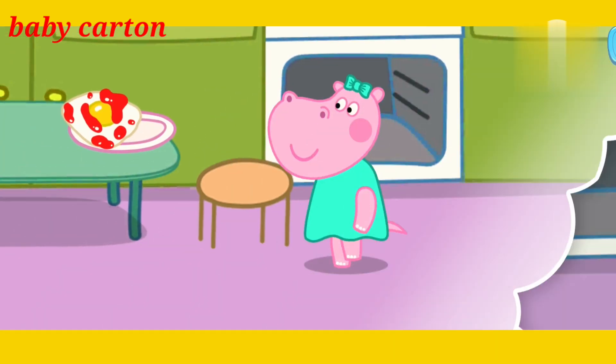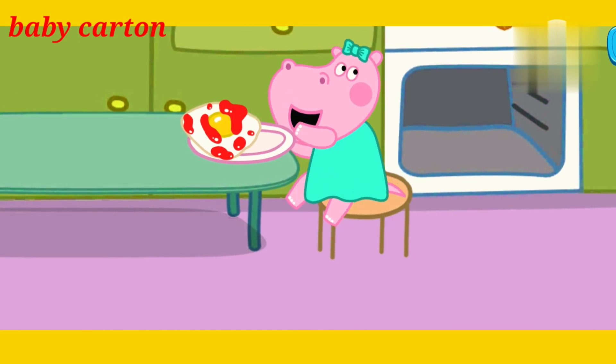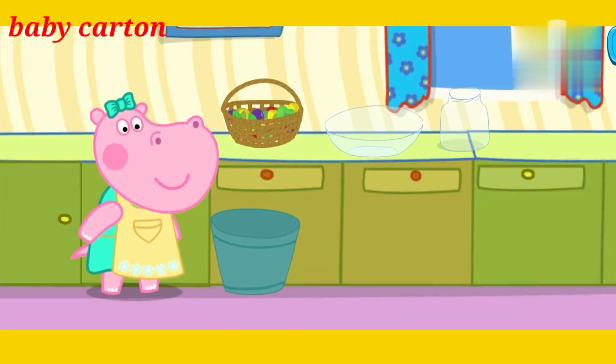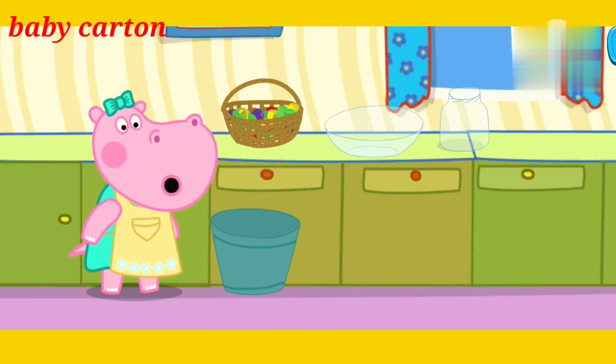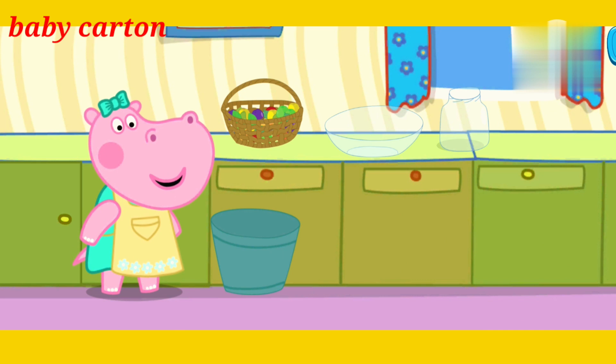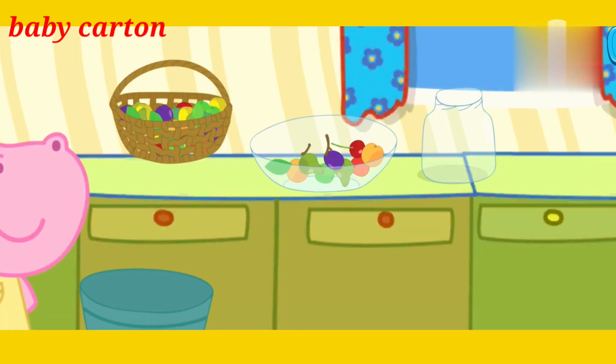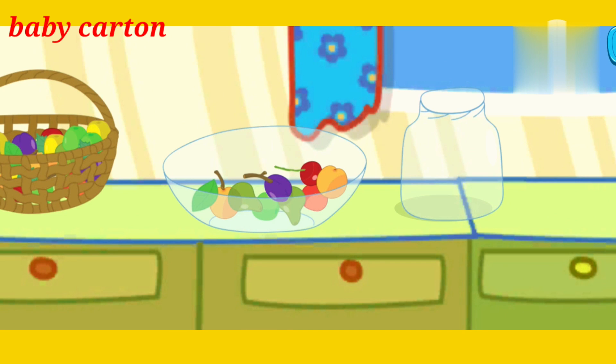Bon Appetit! Lots of fruits and berries, but there are a lot of branches and leaves in here. Please sort the fruits and berries from the waste. Pour some fruits into the plate. Let's divide edible and inedible fruits. Choose all the edible things on the plate.